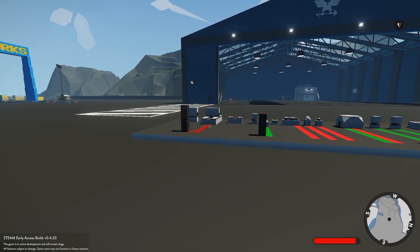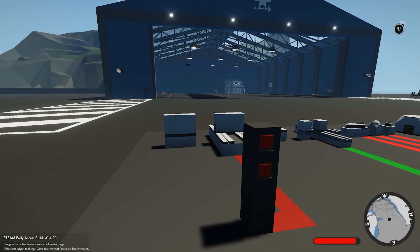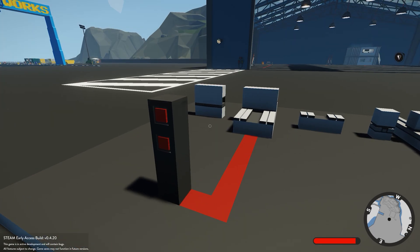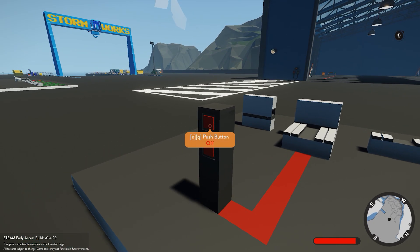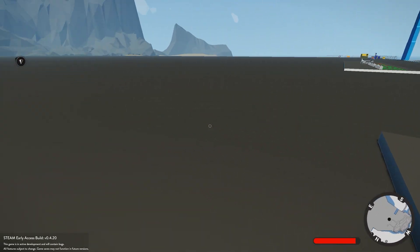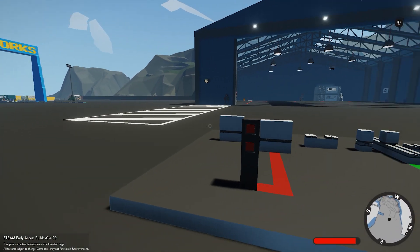First off we have the track bases and the tracks. We have the linear track, which is the larger version of the two. This receives a red input — it receives two inputs, one for up and one for down. I've connected a push button, so when I press the one connected to up, you'll see the track moves up. And when I push the button connected to down, it's going to move down the track base. You can extend that as far as you want and have a track system. It's the same system as the crane on the island.